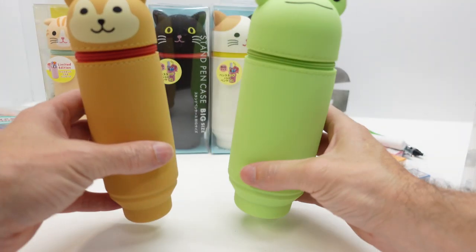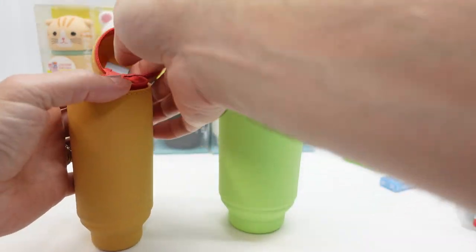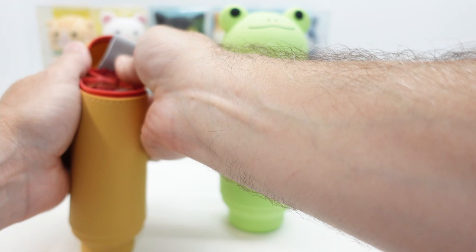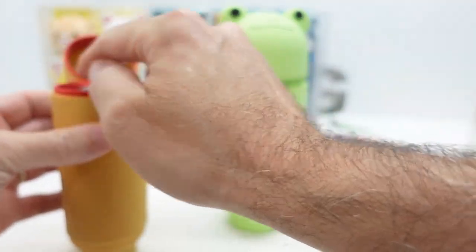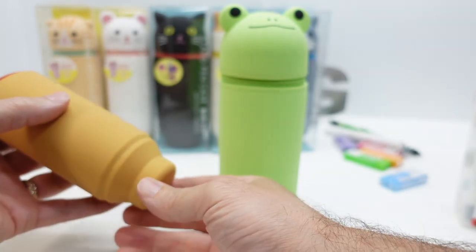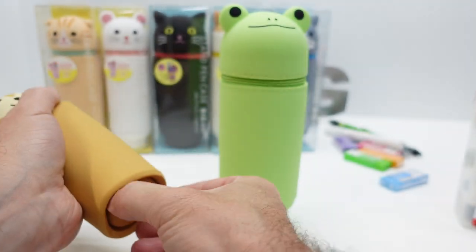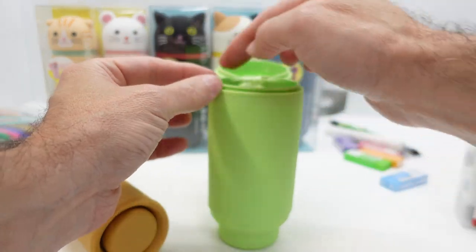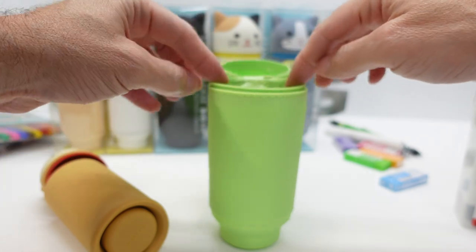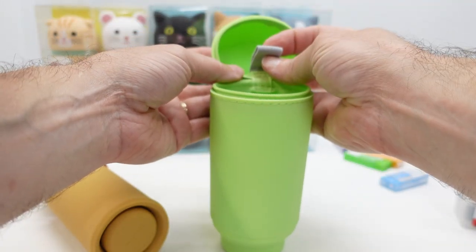So what do you do with them? These have a place to put an eraser. The small one is 55 millimeters in diameter and has a pop-out, pop-in bottom. The larger one is 65 millimeters inside diameter and also holds an eraser.